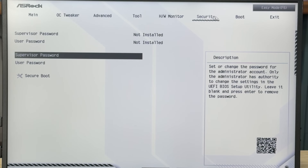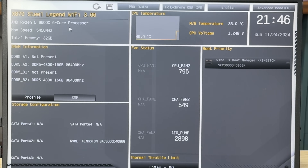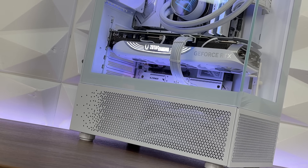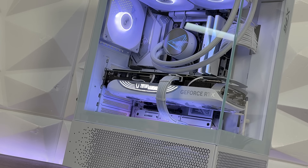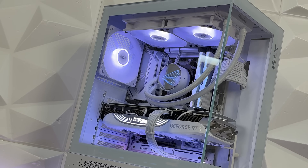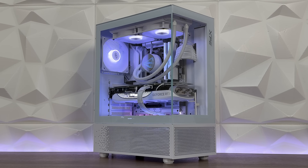For security, there's supervisor password, user password, and Secure Boot. The easy mode gives you information about the motherboard, processor, DRAMs, lets you enable XMP, shows storage configuration and fan status, CPU temperature, time/date, and boot priority. That's all there is to it. I would really like to see graphical fan curve adjustment — just dragging a curve with a click of a mouse — much more user-friendly. Let's go into benchmarks.